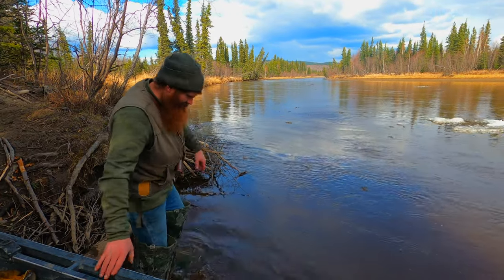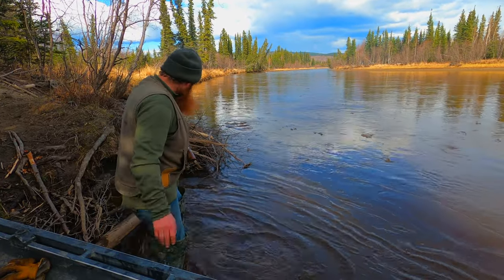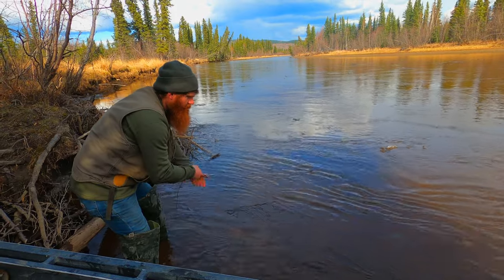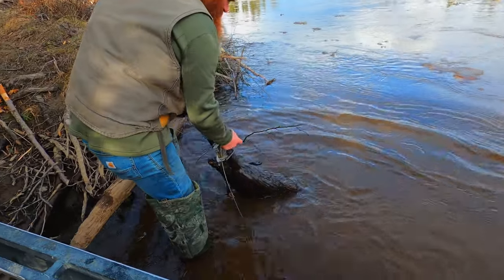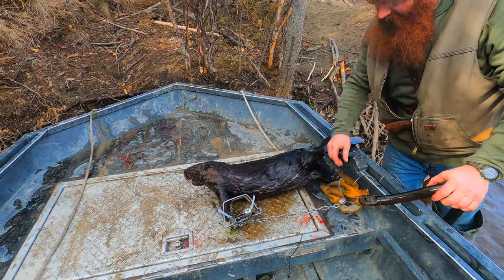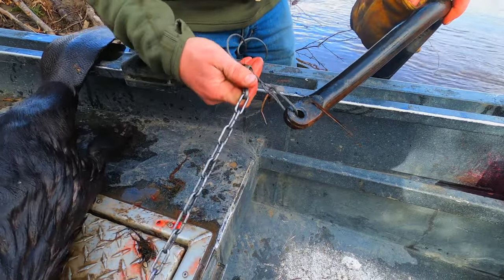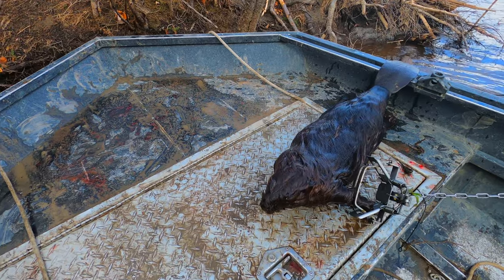The other day I put a drowner out here with a foothold, because when Shelby and I came by, we saw a beaver sitting right here on this bank. So we threw that car part — the steering component off my Jeep — into the water as a drowner. The latch ended up sliding down to the weight. Looks like everything worked the way we wanted it to. This worked pretty good. I'm going to pull this set.